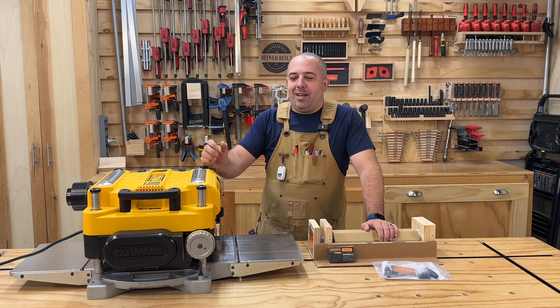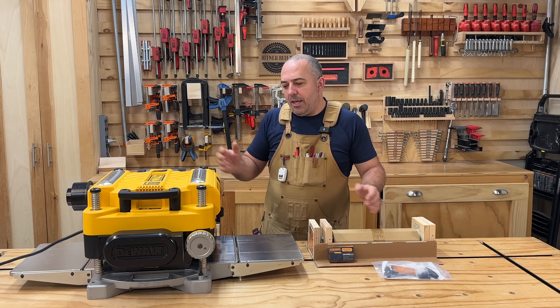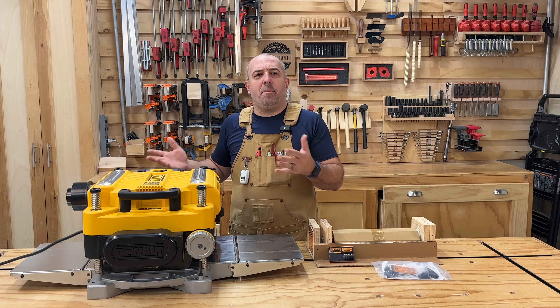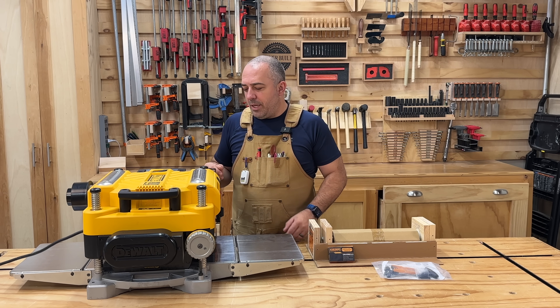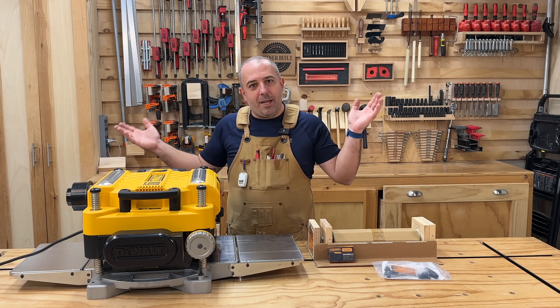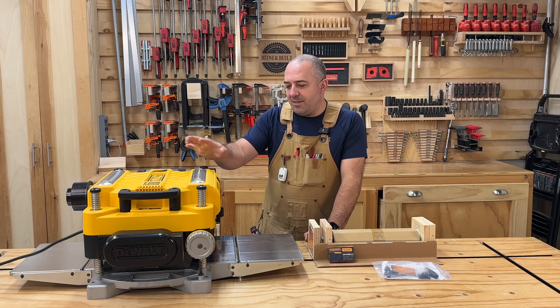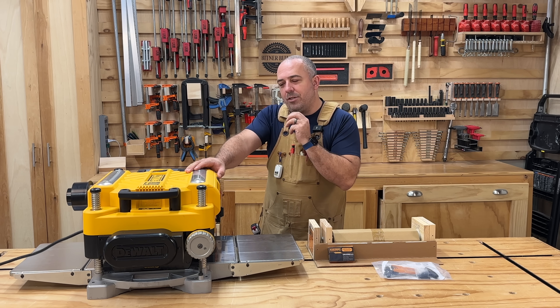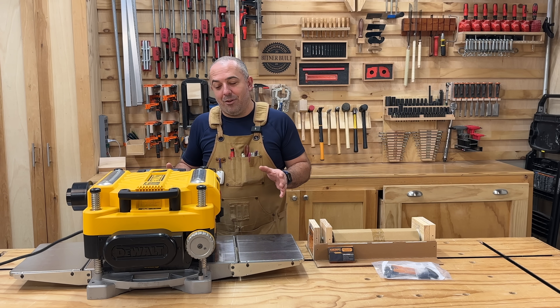Hey everybody, it's Justin from Bittner Built. If you're like me, you have the DeWalt 735 desktop planer. It's probably the best desktop category planer that you're going to get, so that's why so many of us have it. I would love a big daddy of a planer, but I don't have the space for it. But as good as it is, there are some things that annoy me about it, and I'm going to tackle that today in this video.